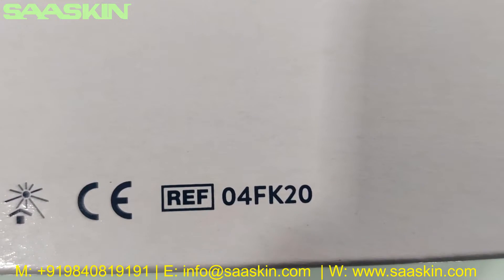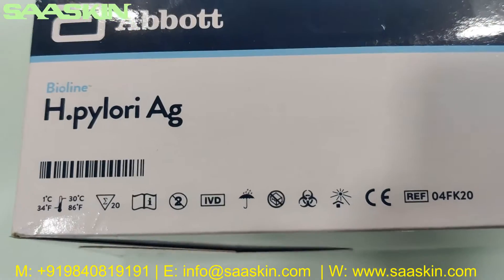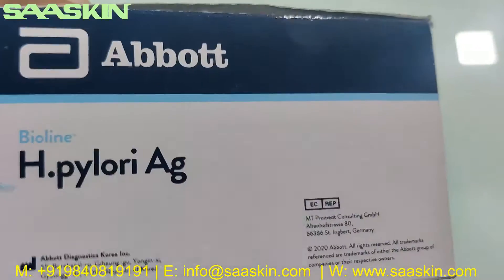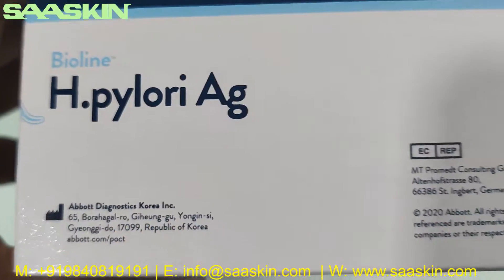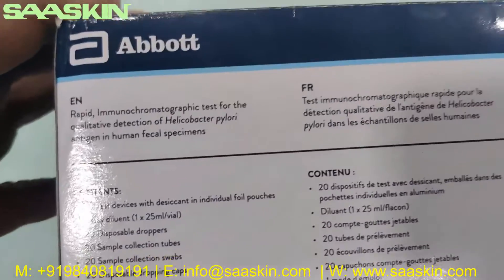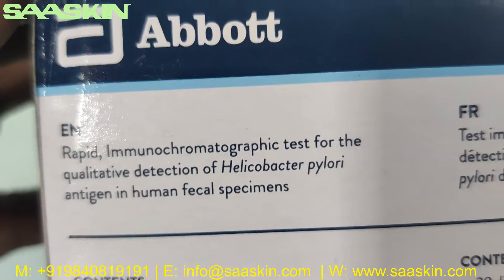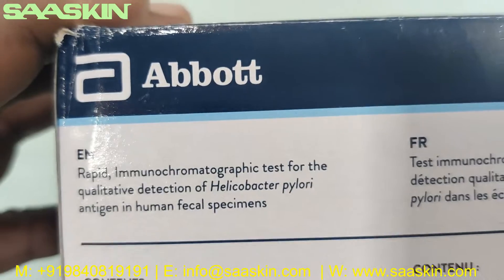This is the reference part number 04FK20. This is a certified product. You can see it can be maintained at normal room temperature. This is a 20 test kit box, RBD certified. You can see this is manufactured in Korea. It says rapid immunochromatographic test for the qualitative detection of Helicobacter pylori antigen in human fecal specimens.